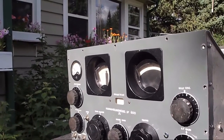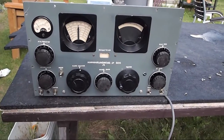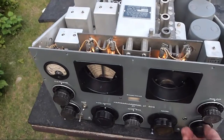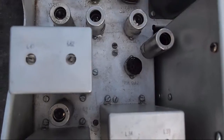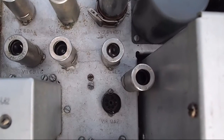We have here a Hammerlon model SP600 JL series. The lights illuminate the tube that needs to be replaced — that is obvious. And that's a V180A2.